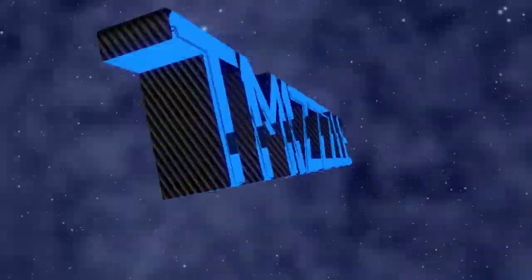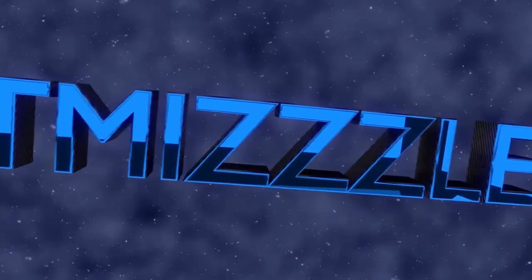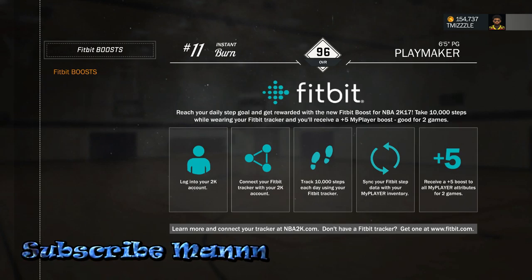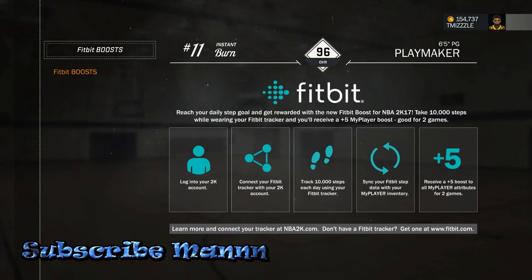It really is me, Mezo, aka the Instant Burner Man. How is everybody enjoying your holiday season?